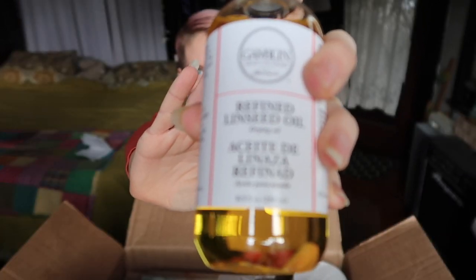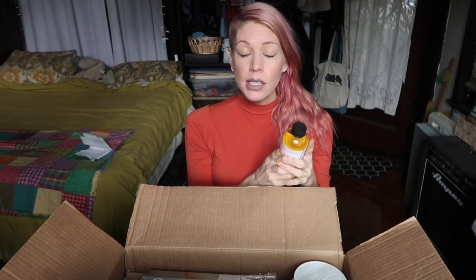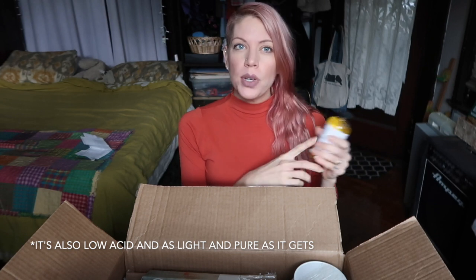The first thing I ordered was Gamblin Refined Linseed Oil. I really love it because the purification process purifies it further. Gamblin refined linseed oil is the palest of linseed oils — it increases the flow and texture of your oil paints and slightly slows drying time. My favorite thing about it is that yellowing on paintings over time is reduced. I highly recommend this.